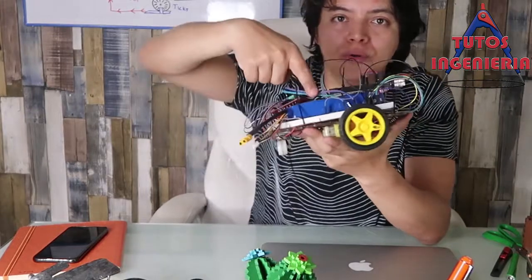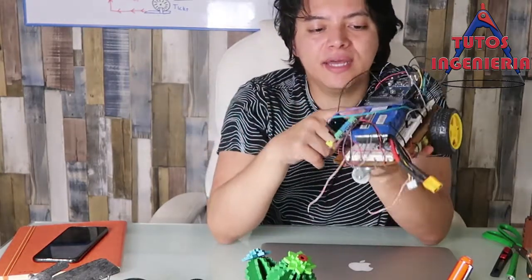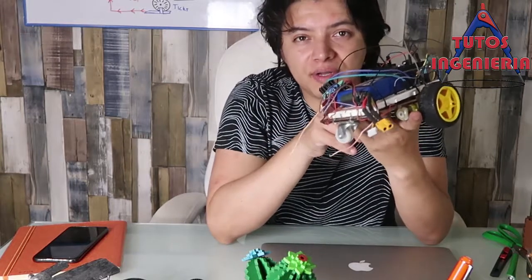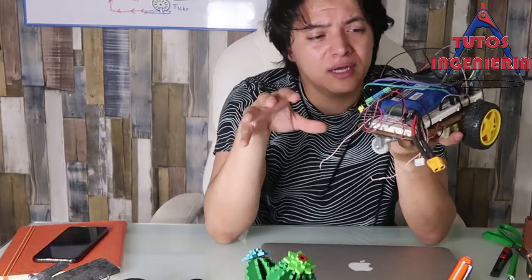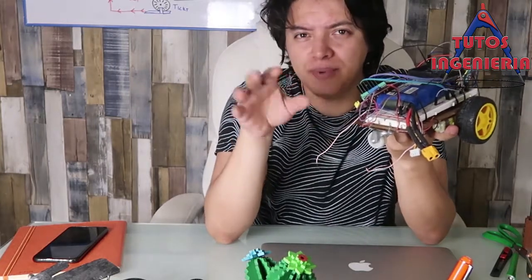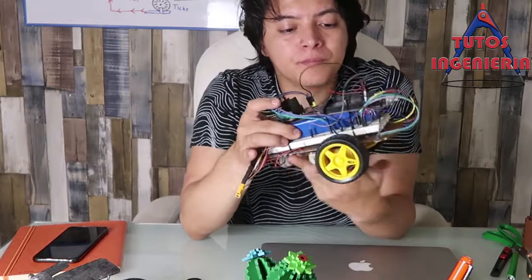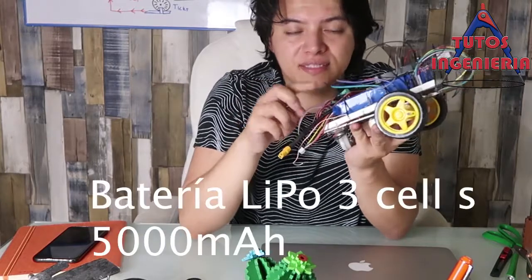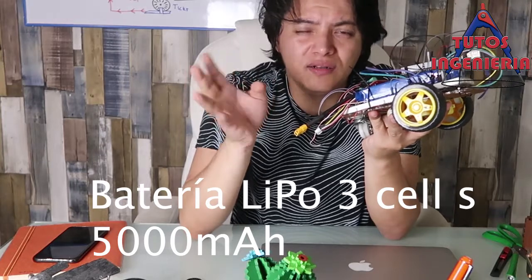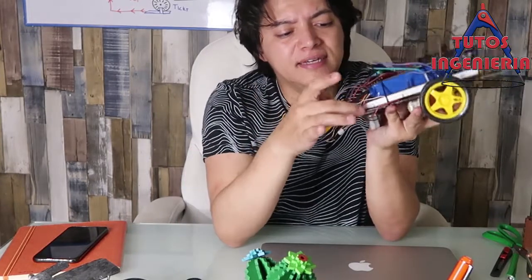The blue element below the Arduino is our battery — in this case a LiPo battery. I used this same type of LiPo battery in my last project, a drone. This battery has three cells at around 12 volts.